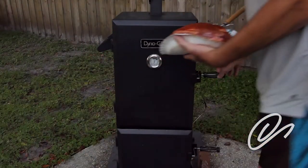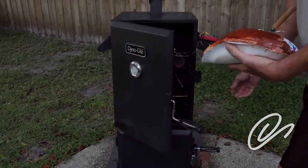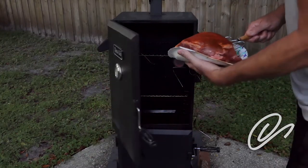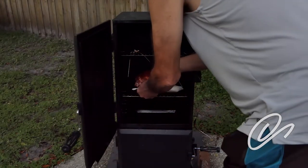I'm about to put this meat in. What I'm shooting for is a temperature of about 250 degrees to smoke this at. This is your run-of-the-mill pork shoulder — Boston butt, whatever you want to call it. It's about four pounds.